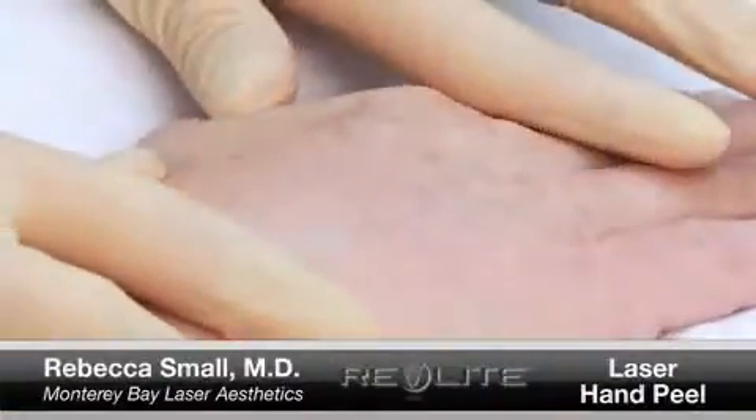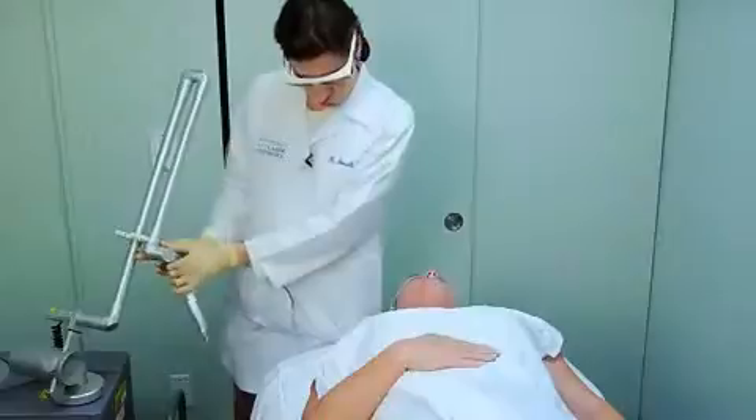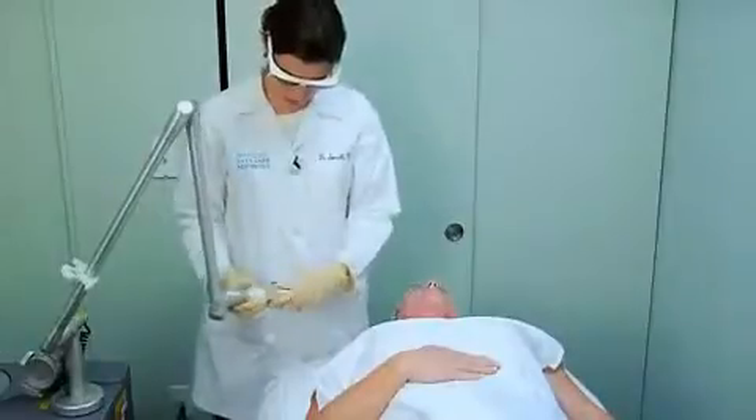We're going to do a 532 peel on your hand, Kim. We've applied topical BLT — benzocaine, lidocaine, and tetracaine — for 30 minutes under occlusion. We've taken that off and we're going to go ahead and do the 532 laser peel.